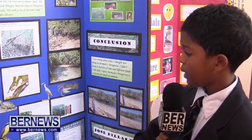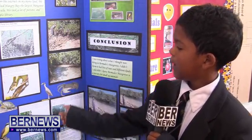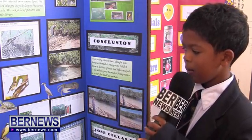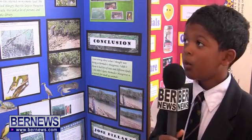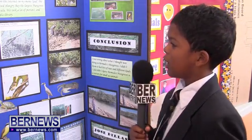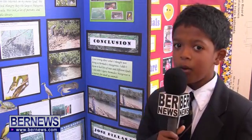My favorite part was that we got to study animals. And me and my sister went in the water and I found a crab go over my legs. That was kind of weird.